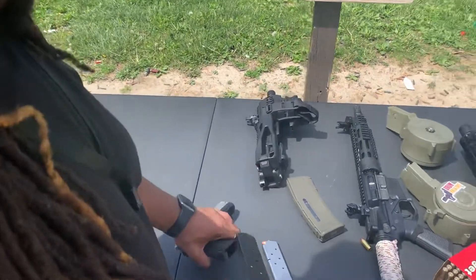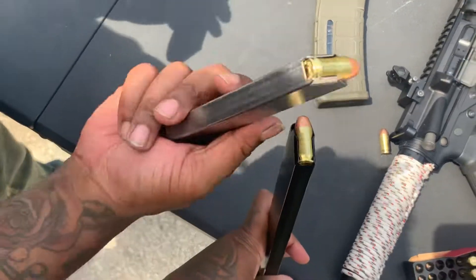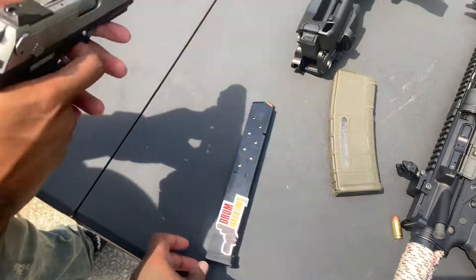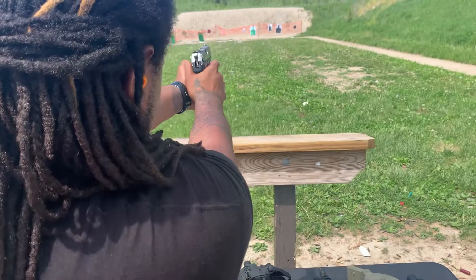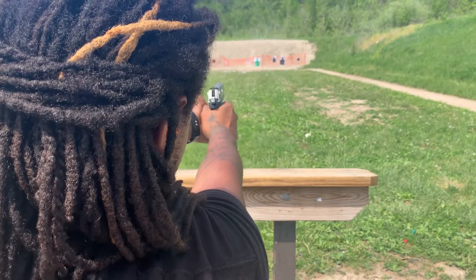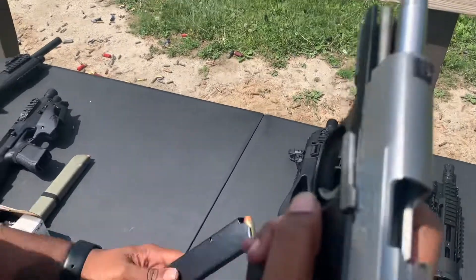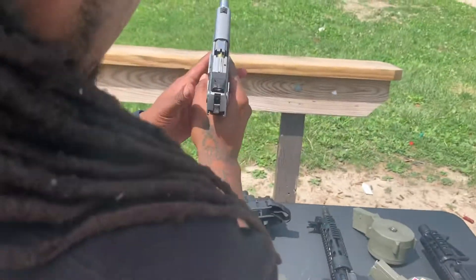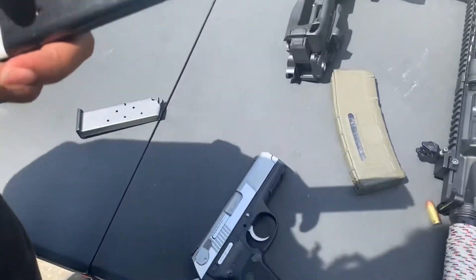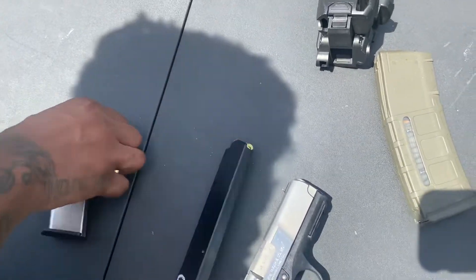That pro mag ain't right, man. I was just about to tell you that. That's a single stack, ain't it? Yeah, it's a single stack. It's a regular magazine. It's an extended mag. Make sure it ain't put ammo. It's a regular mag. I don't know, I think it's a pro mag. Look at it. Put them pro mags on you — it's not worth it.